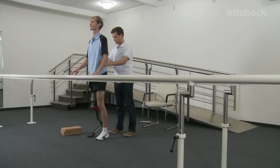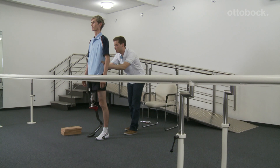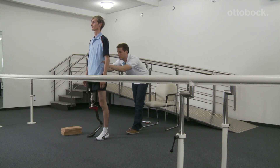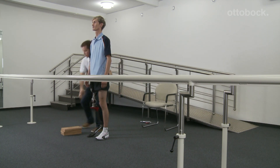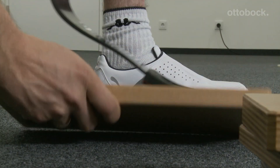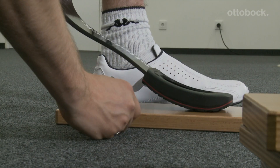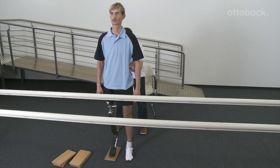For the user's first standing exercise with the prosthesis, it is necessary to ensure that the joint is locked and the user is standing by parallel bars. At the beginning, the technician stands behind the user in order to prevent a fall. The user maintains his balance, the load is placed on the prosthesis, and the residual limb is extended. If the prosthesis length is adjusted correctly, the pelvis is balanced.